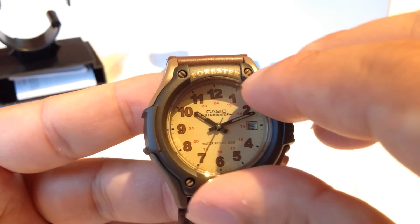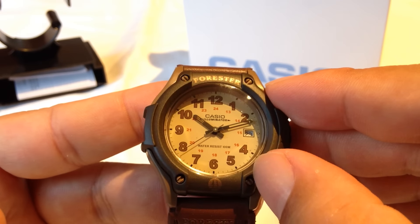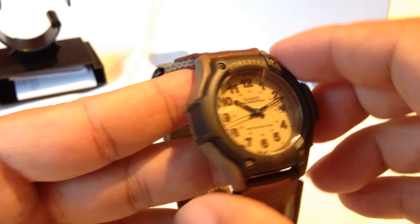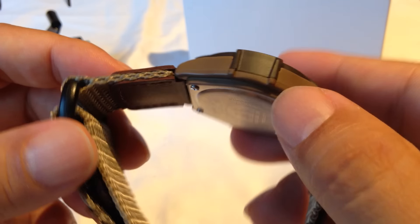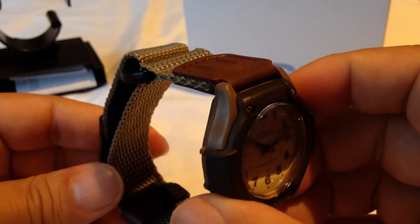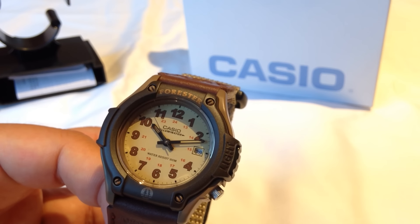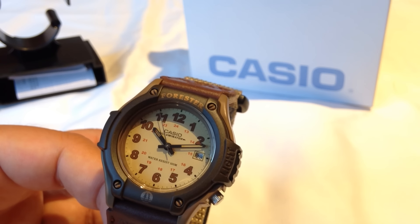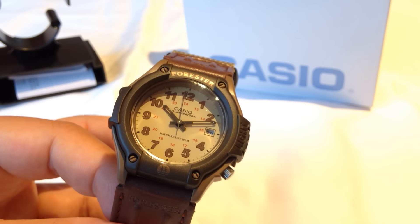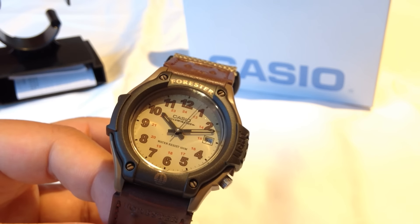Kind of cool — I like the little plastic lugs here, which are totally decorative. Pretty cool little watch; the strap looks kind of like a NATO strap but even more comfortable. Check it out: the Casio Men's FT500WVB. I guess it's the Forester, because that is branded all over this sucker. Panda out.